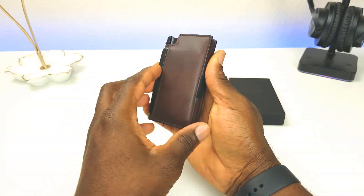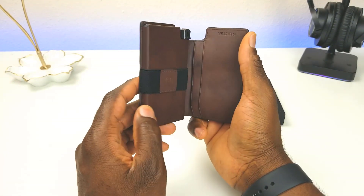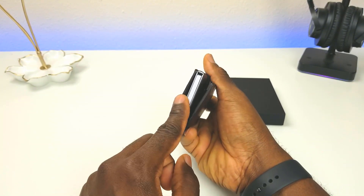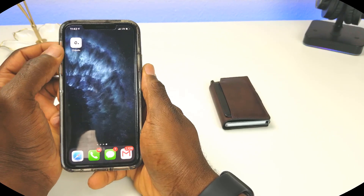The ideal placement for the tracker is on the side of the wallet. With the 10-card capacity in mind, including the tracker reduces it to about eight cards — six cards in the top quick-access section and two in the side compartment. The app is already downloaded and signed up; you will need an account to use it.